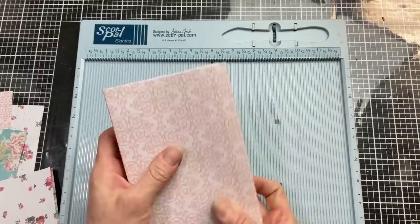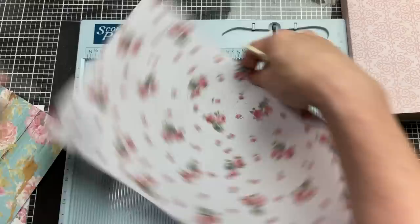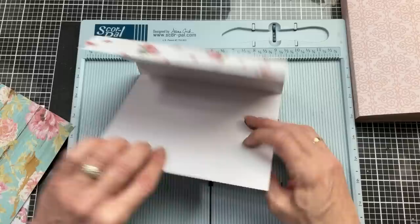Here's what it looks like with the cover wrapped around. We're going to score at the 5½ and 6½ inches to give us our spine, then score at 1¼ inches, flip the paper around, score at 1¼ again, and that will be all the folds I need to wrap my book. Of course, your measurements will be different based on which books you use.